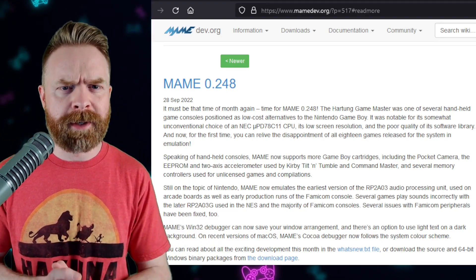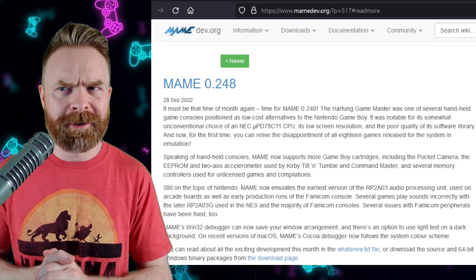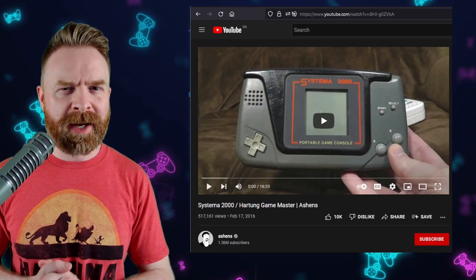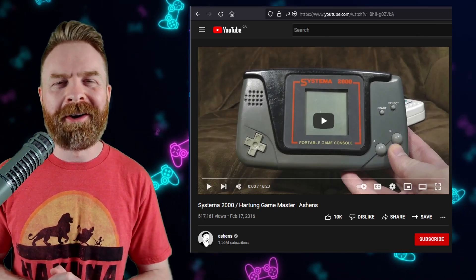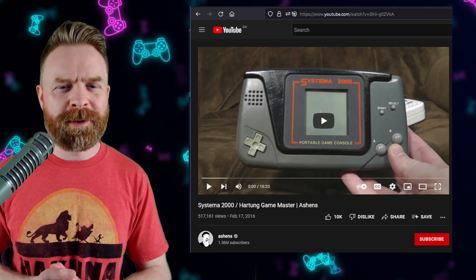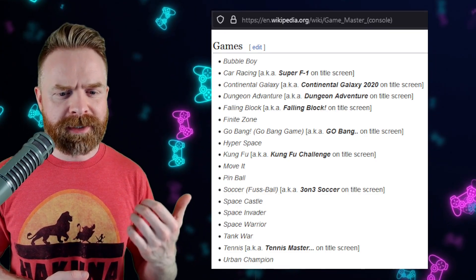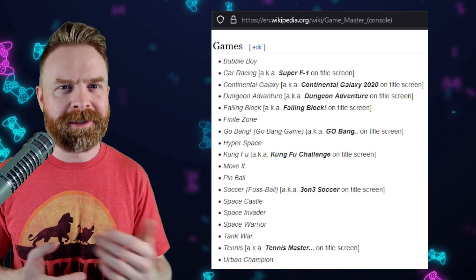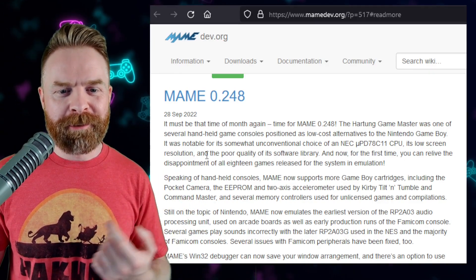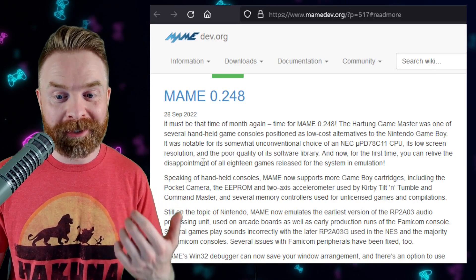One of the biggest things MAME accomplished this month was the addition of a brand new system: the Game Master. It's not necessarily the most popular system out there, but for game preservation this is good news. If you've never seen or heard about a Game Master before, I don't blame you. Ashens has a video on YouTube — I'll leave a link in the description. The Game Master was released back in 1990 and the game library is about 18 games overall. It was known for its low screen resolution and poor quality software library, and now for the first time you can relive the disappointment of all 18 games released on this system in emulation.